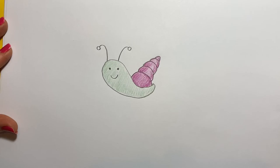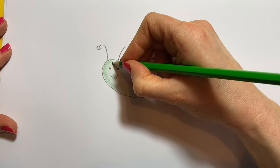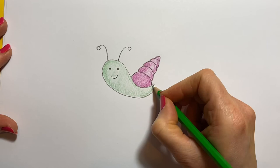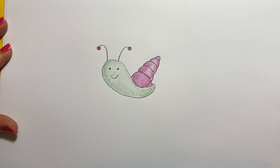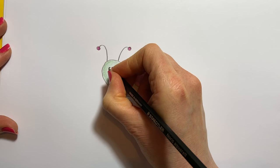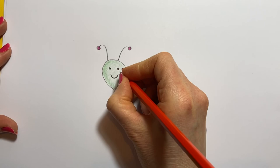We'll get our green pencil and just do the same with our snail, just going over the outside of him a little bit darker. I think I'll put his purple on top of here. He looks so cute. And my black pencil to go over the eyes and the mouth. If you want to add his happy little cheeks, you can — I always think it makes them look very, very cute, and they've got rosy cheeks.